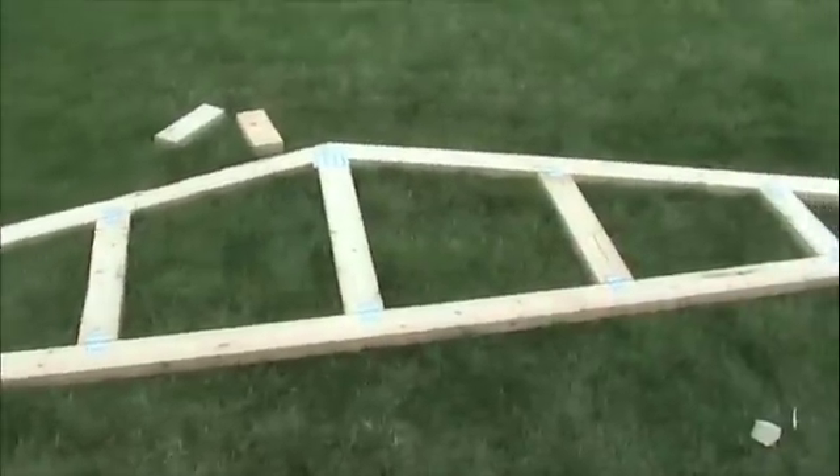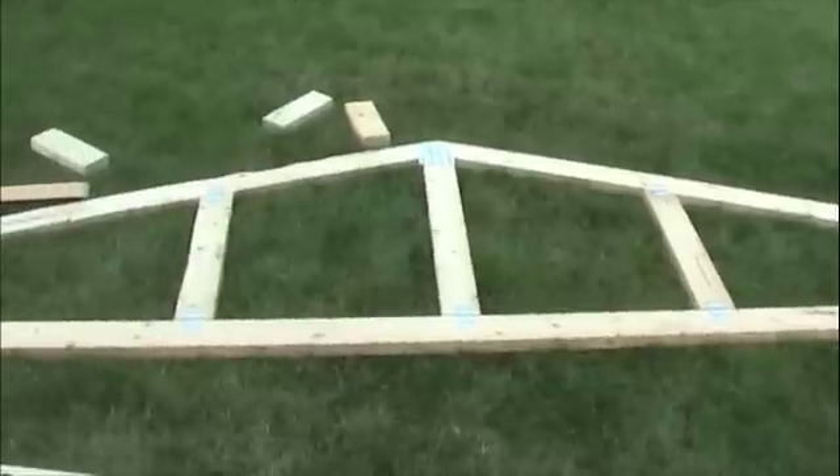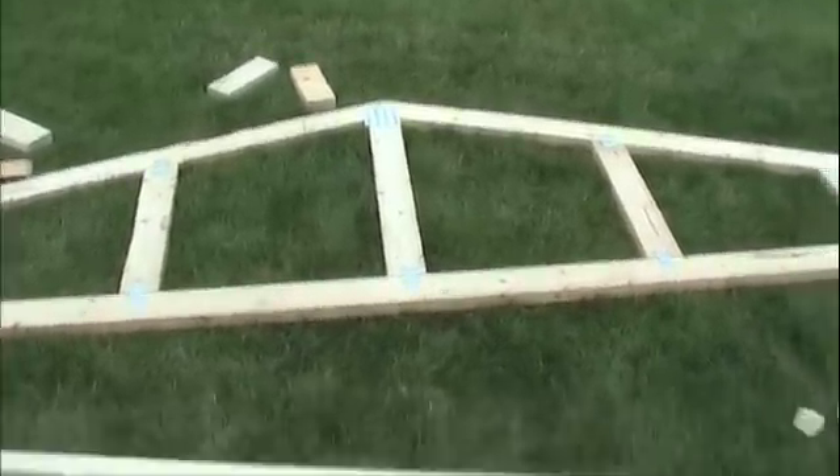My trusses all have the same dimensions. The end trusses and the common trusses are all the same, so the cantilever system isn't an option for me. So I'm going to build what's called a ladder system, shown here.